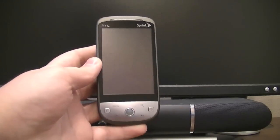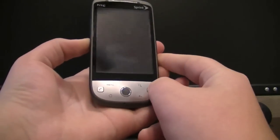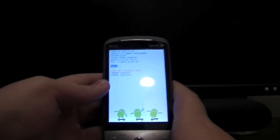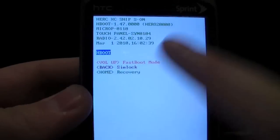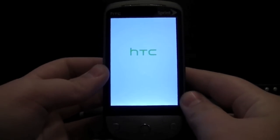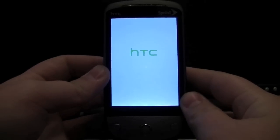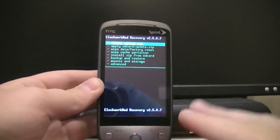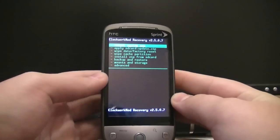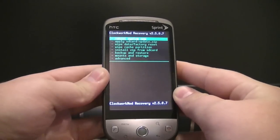Go back to your Hero, turn it off, and unplug it. To boot into recovery, hold down the volume rocker, then hold the power button until you get the white screen, then click Home for Recovery. Note: this recovery menu will only appear if you've successfully flashed Clockwork Mod Recovery. If you're having issues, restart your phone and flash it again.